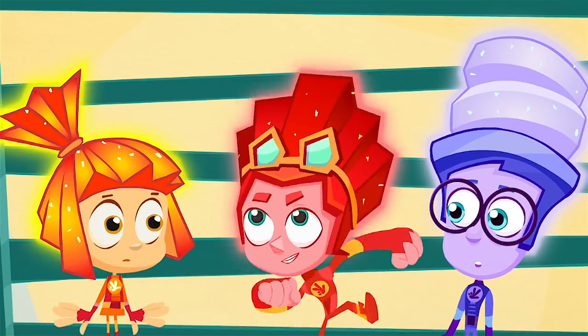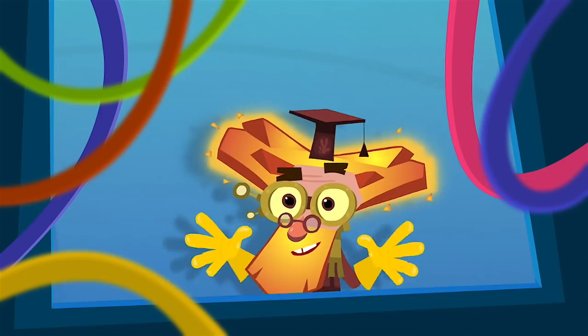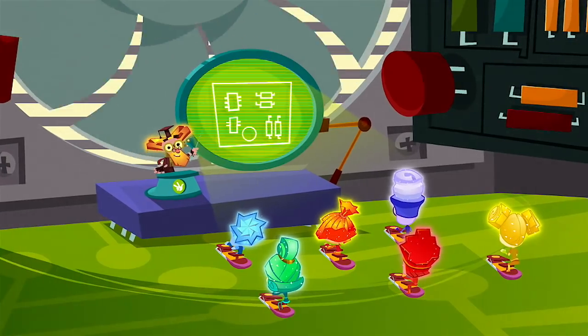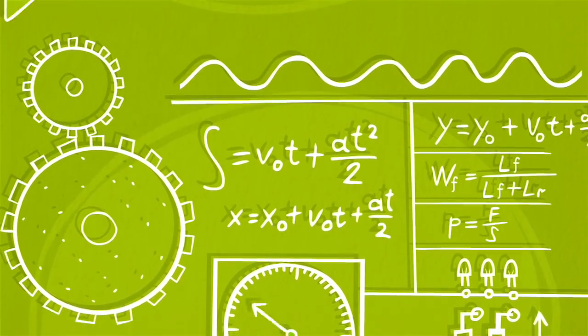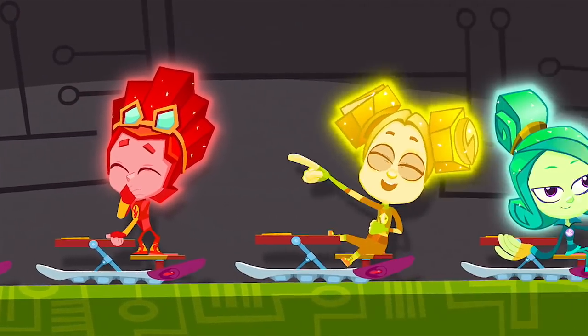Fixies go to Fixie's schools and study to be masters. There's so much they need to learn to save us from disasters. There isn't one appliance that they don't know about. But if you meet a Fixie, please, don't let their secret out!